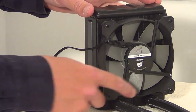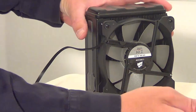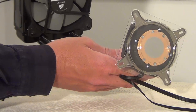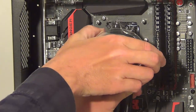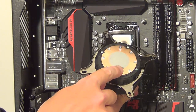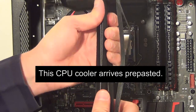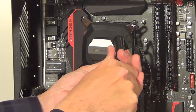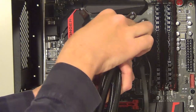Now I've got all four screws on the fan for this side of the radiator. We can put this CPU block part onto the processor. First take off the plastic cover — as you can see, we already have thermal paste on here so we don't need to apply any. Put it this way around with the tubes on the right and place these over the standoffs already on the case.